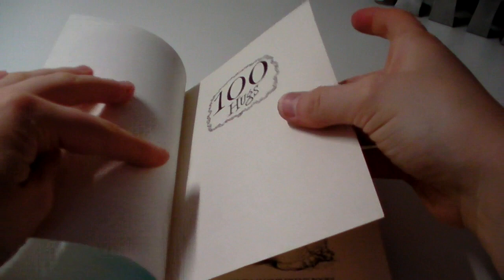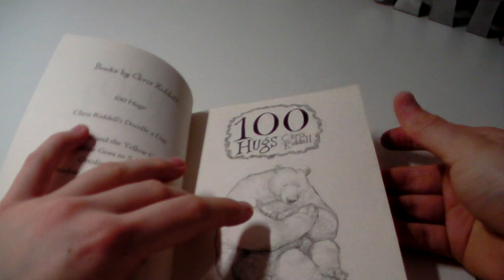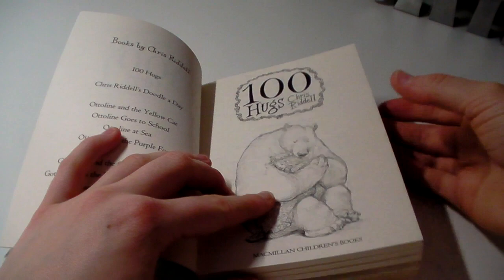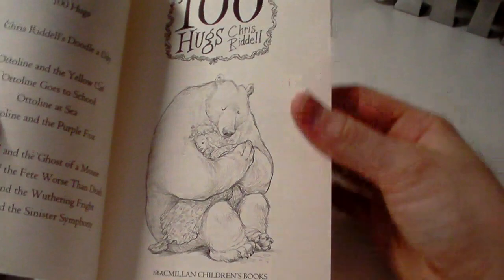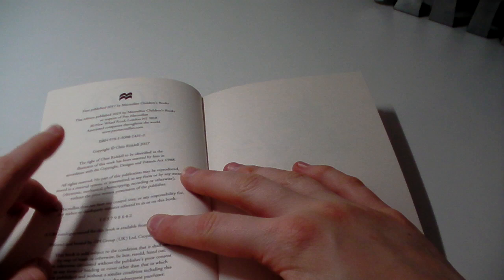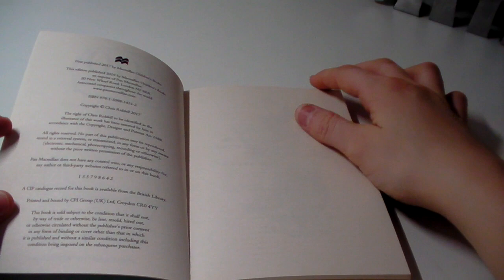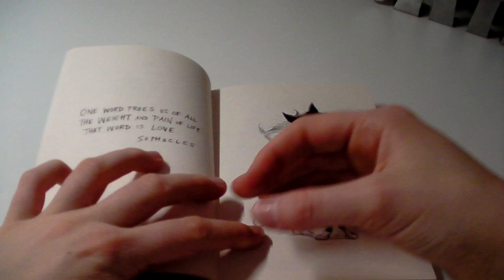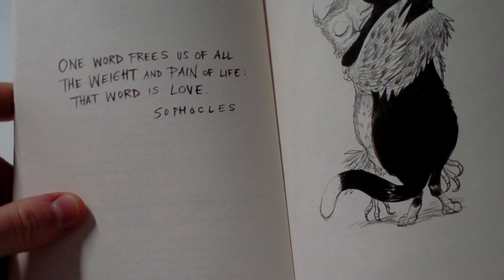I've got nothing on the cover, we've just got '100 Hugs' written there. This paper is paper that you would use in a normal reading book — some people won't like it but I think it's fine. And obviously with it not being a colouring book, it has the other books that he's done. Then we've got the title page — '100 Hugs' by Chris Riddle — with the bear and the little girl. There's the publishing information: this was originally published in 2017 but this edition was published in 2019. There are 12 quotes running through this book. The quotes are really nice, they just break up the images a bit. The first quote: 'One word frees us of all the weight and pain of life — that word is love.'